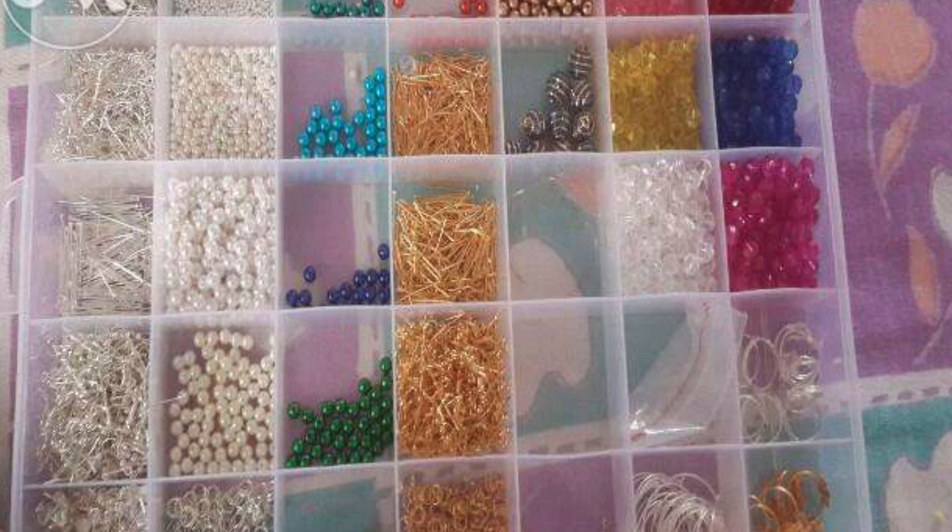Hi friends, welcome to Akshiriya Collections. Today we are going to talk about Terracotta Jewelry.